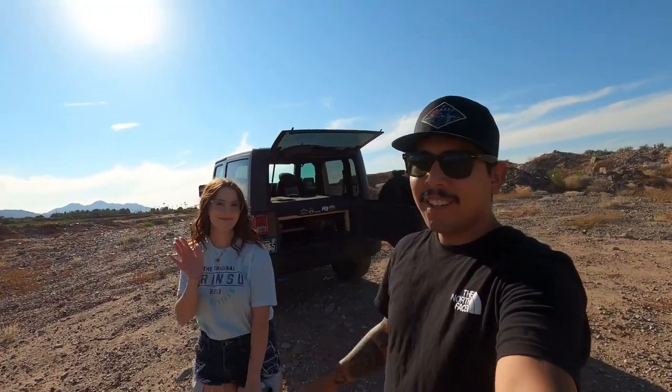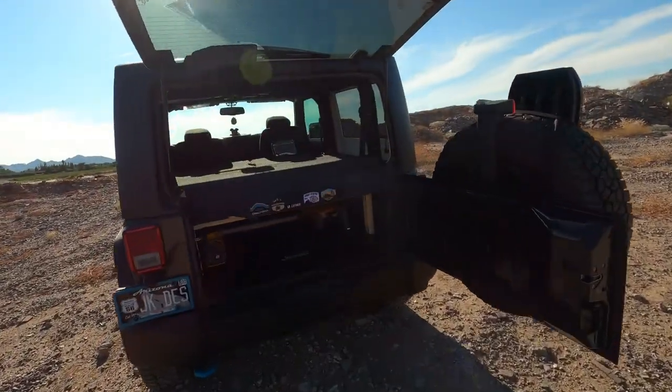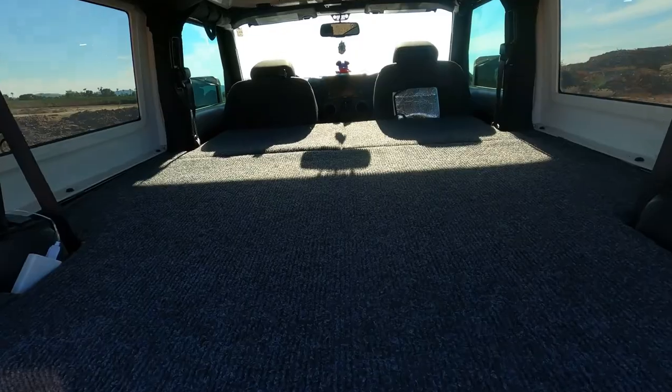Alright, what's going on you guys, welcome back to the channel. Today we are with Desiree and we have her two-door JK here. We're going to show you how we set up this platform to be able to sleep comfortably in a two-door.